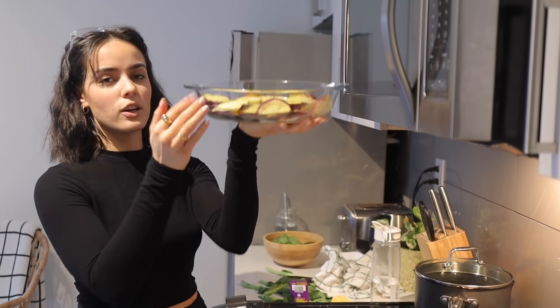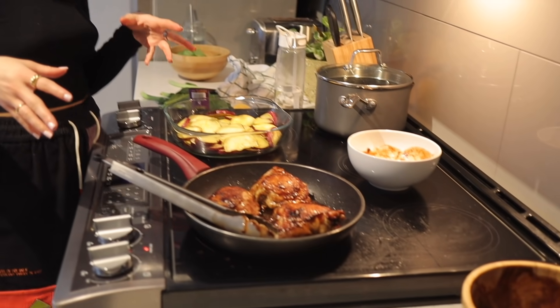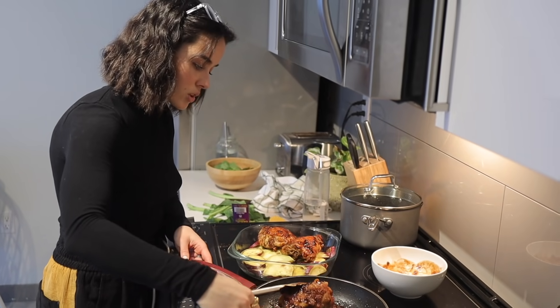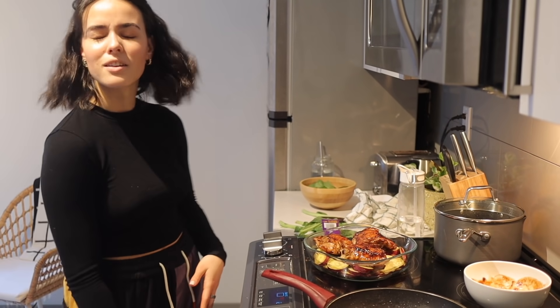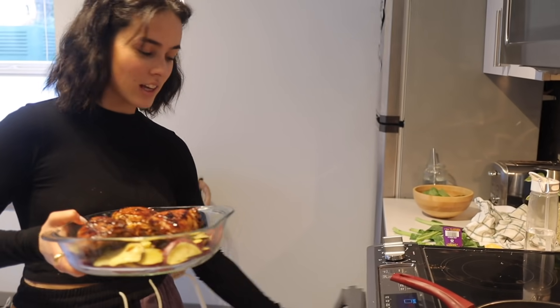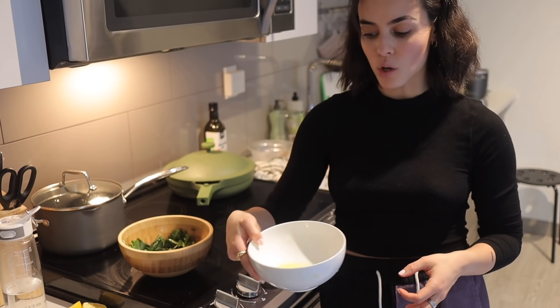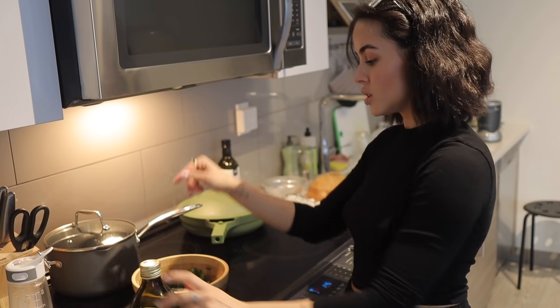I layered them and it's okay if they overlap. I'm using this container because the pan I was using isn't oven-proof, but all the flavor is nicely incorporated. I'm putting them all in the oven for probably another 10 minutes or so. For the collard greens, I'm using the remainder of the orange juice from earlier, adding olive oil and a nice pinch of salt, then tossing it all together.